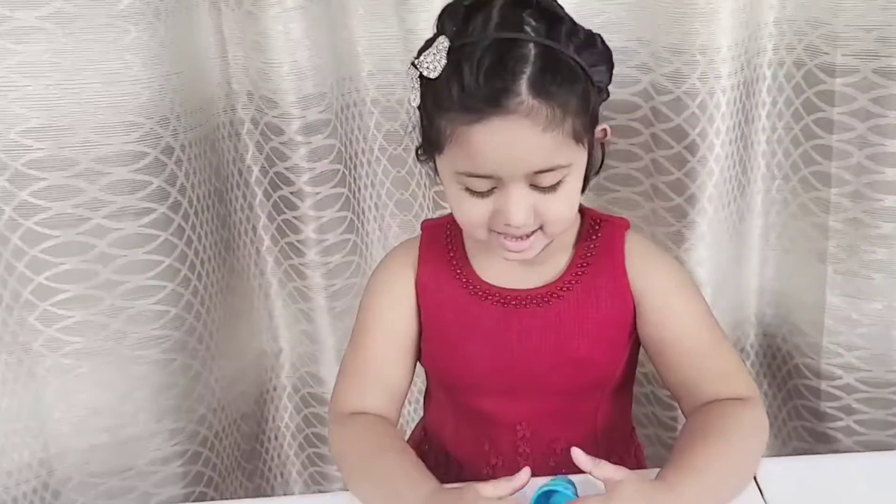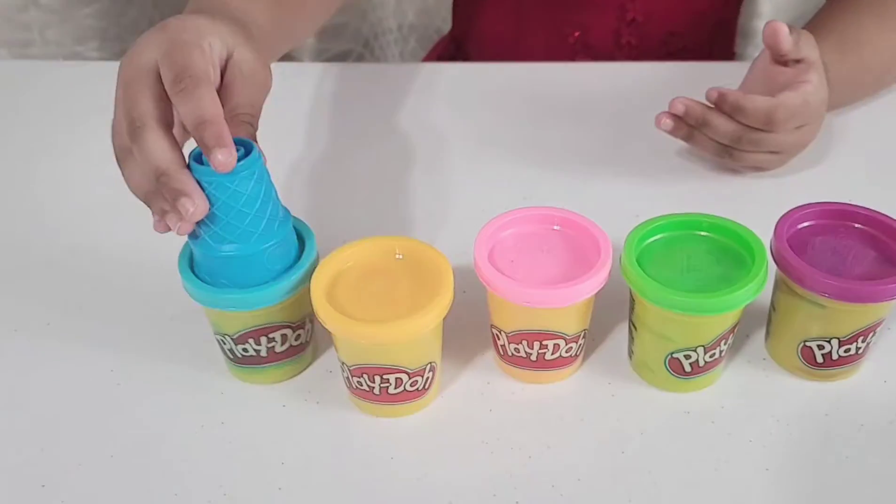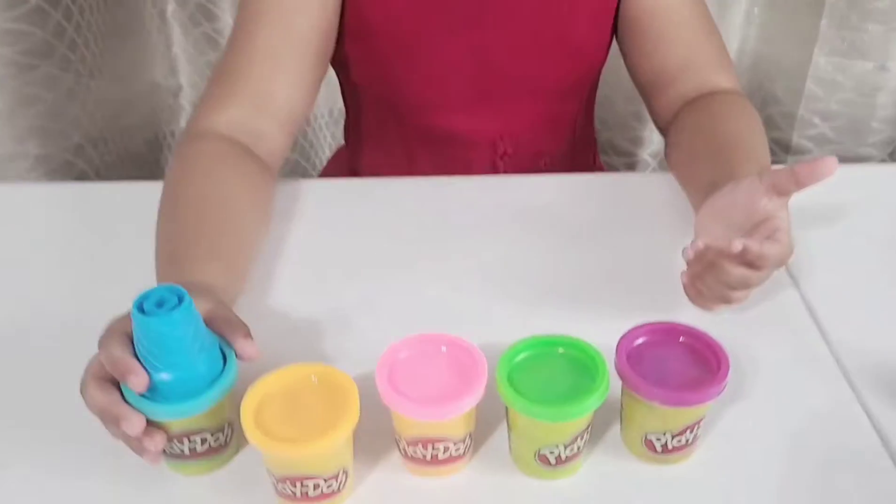Hello everyone! Hi Olivia, what are you doing? Playing with Play-Doh. I'm making ice cream. Do you want some ice cream? Yes I do! Can you give me...